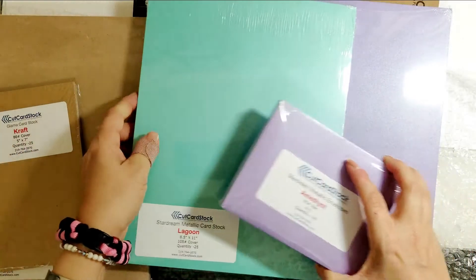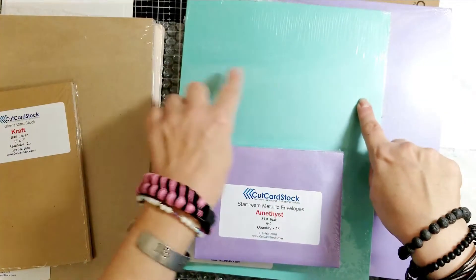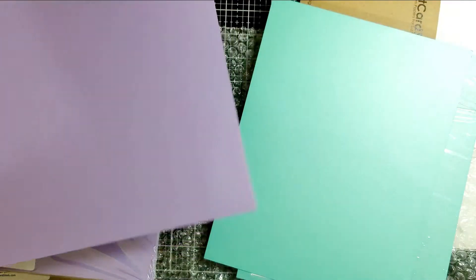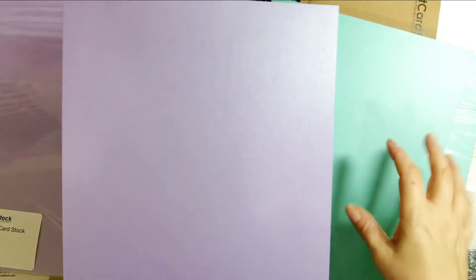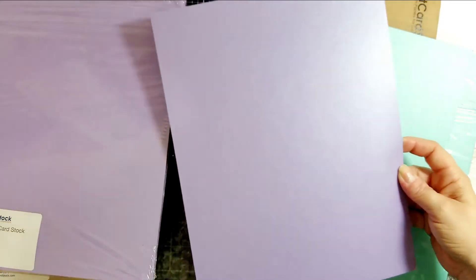I have matching envelopes for both, and these are great colors for spring. I'm going to pause real quick and open it up to show you the shimmer on this cardstock. Okay, I've removed them from the packaging — hopefully you can see that shimmer. Let me turn on another light.